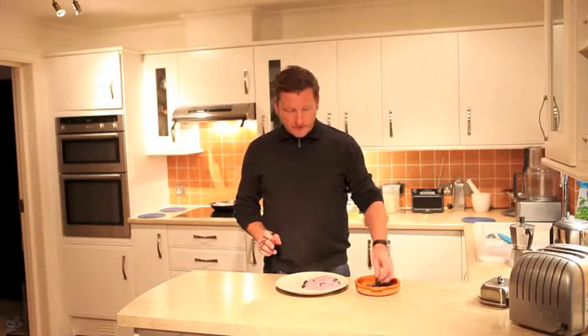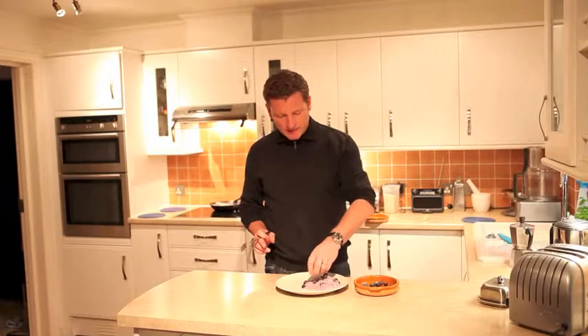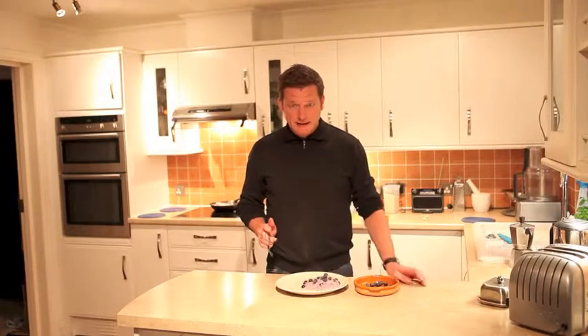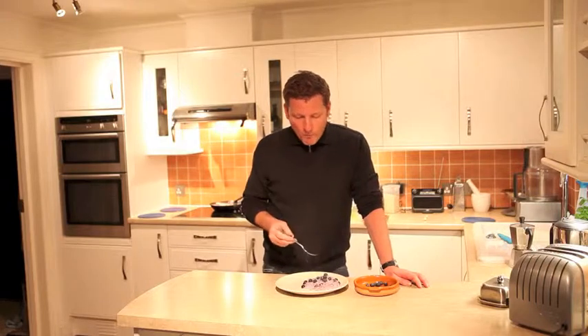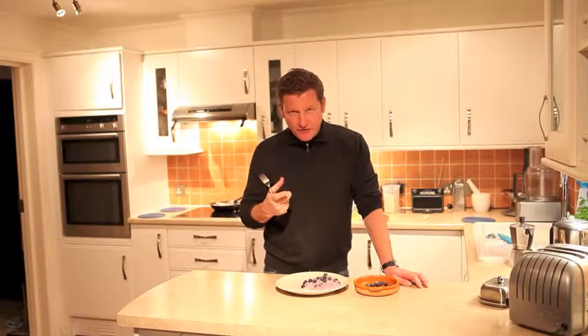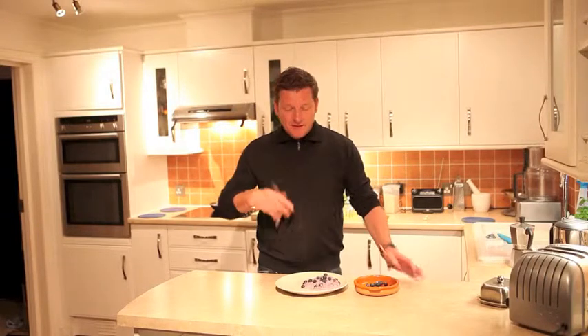You just want to finish it off with a few fresh blueberries on the top — bang, bang, bang. And now let's taste it. That is fantastic! It has the real zingy zestiness of the blueberries coming through, the creaminess of the risotto, and it just looks and tastes fantastic.